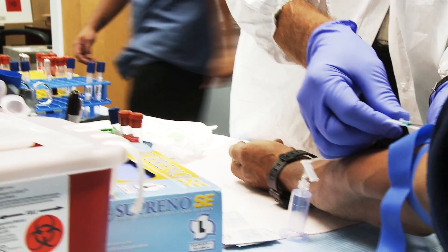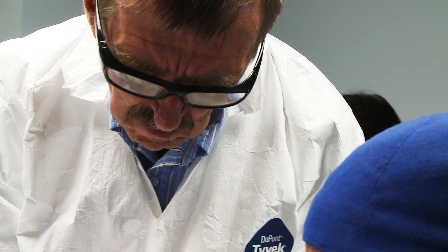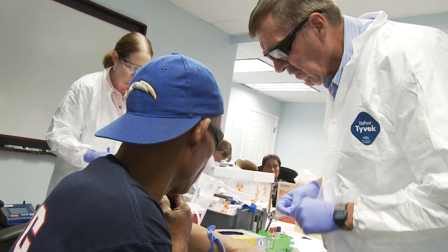We want to show you some of our activities and let you hear from the employer and employees about their experience with us. In this video, you'll learn about a test for measuring the amount of harm from materials in workers' bodies.